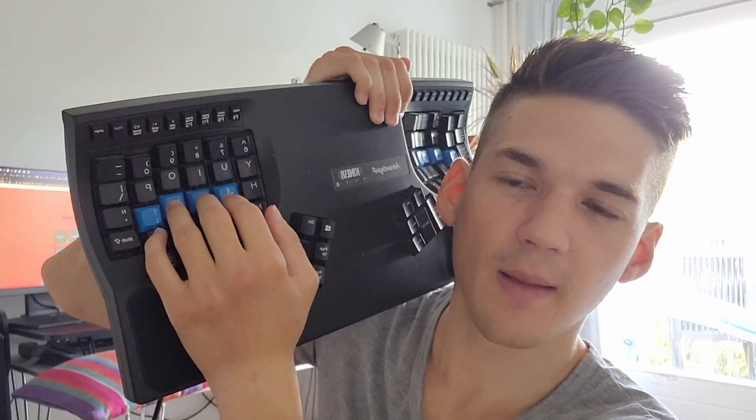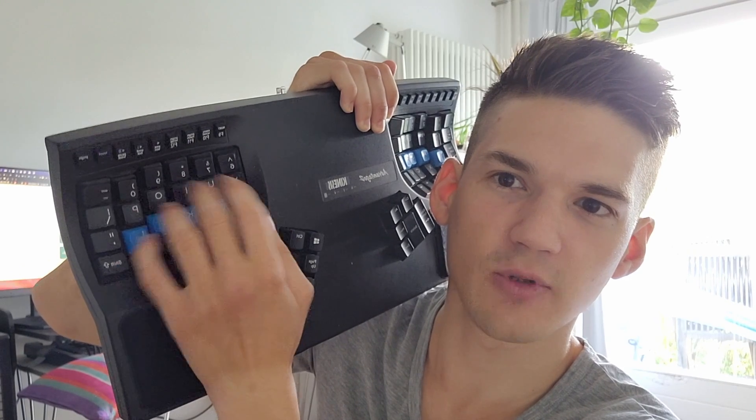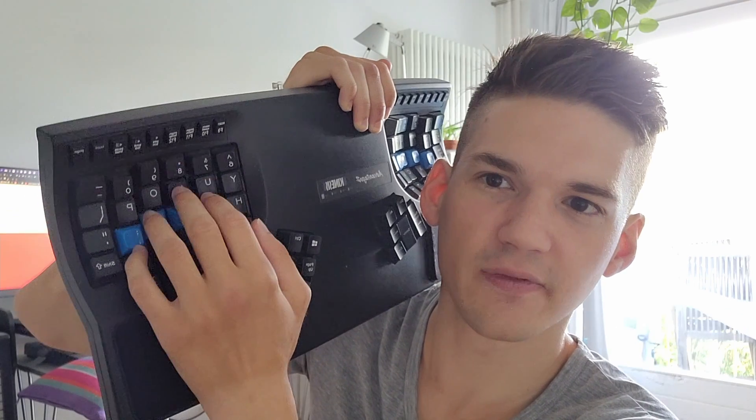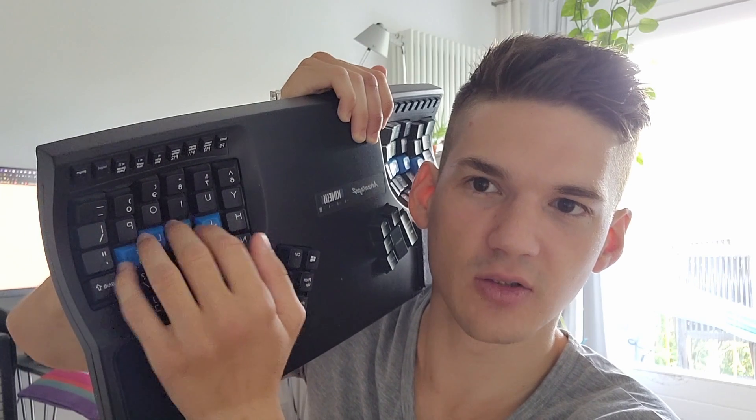It took me some days to learn. I could type with it right away, but I wasn't doing it properly — my fingers would stray sideways. My brain kind of knew the layout but I still wouldn't type correctly. So I forced myself over a couple of days to really stop moving my fingers sideways and just use the columns. You only need to go up and down — no sideways movement.